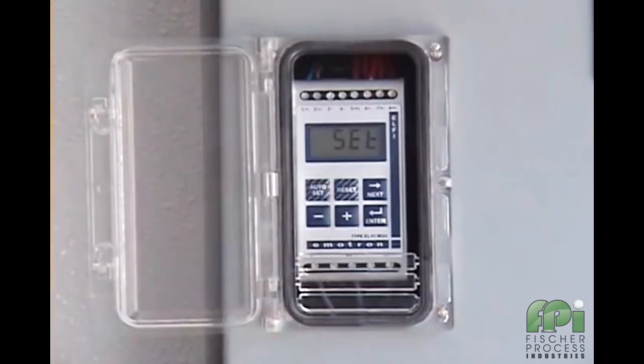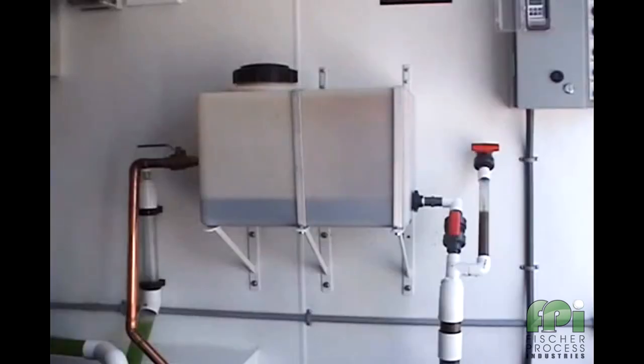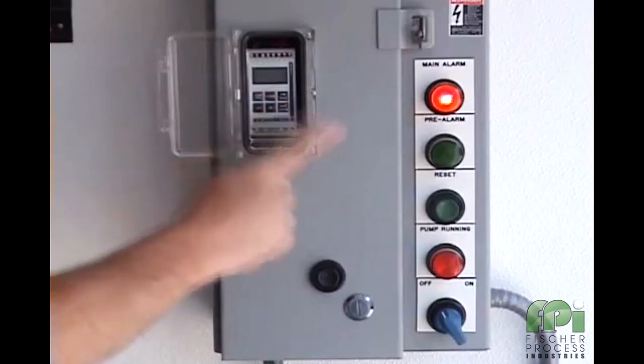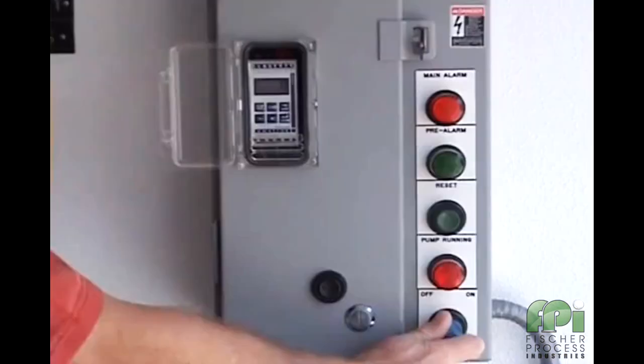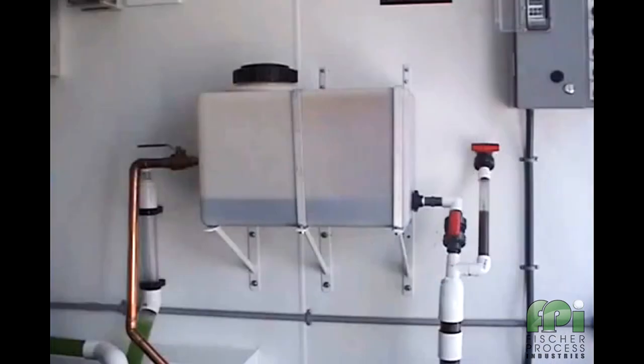If we now go ahead and close the discharge valve on the pump, the M20 will monitor a rapid increase in shaft power. Failure to shut this pump down under these conditions will almost certainly result in significant damage to either the pump and/or its system piping or controls. The M20's fast response delay of 0.1 seconds is fast enough to protect against this condition.